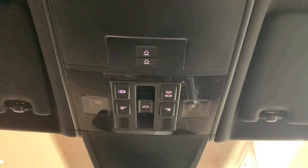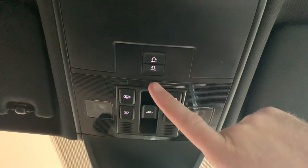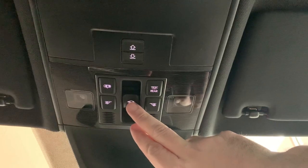Regarding sunroofs for cars fitted with them, your control unit is up here. You've got two buttons: this one controls the visor, and this one will actually move the glass. If you ever need to release the bonnet, on the driver's position the lever is located just right on the door, like so.